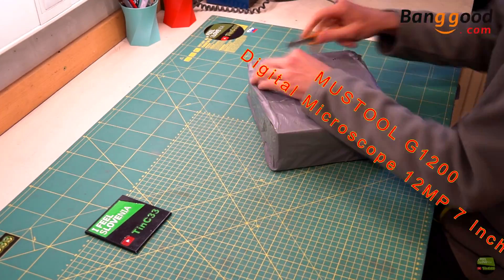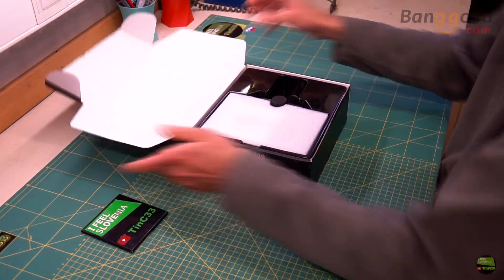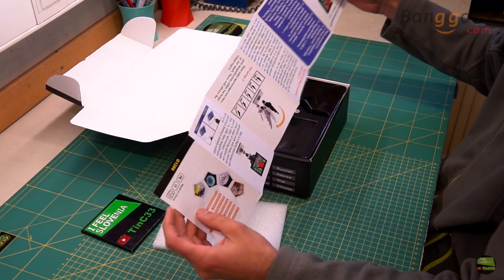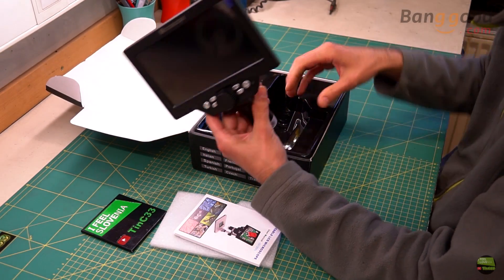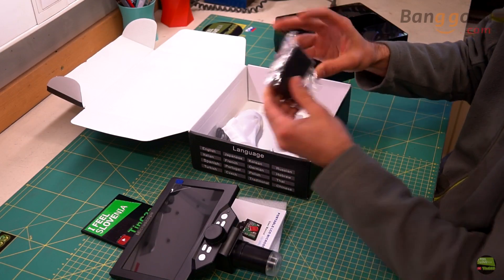Hello! Today I got another product from Banggood — it's the Mastool G1200 Digital Microscope. On top of the box is a nicely protected 7-inch LCD microscope and a short but clear manual. Under that we can find the microscope stand and an unexpected USB charger and cable.